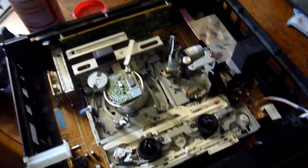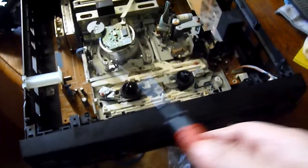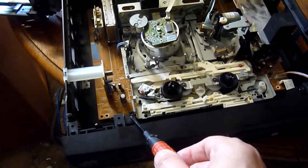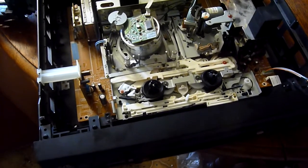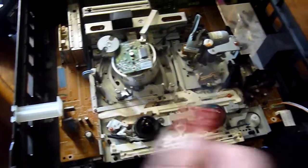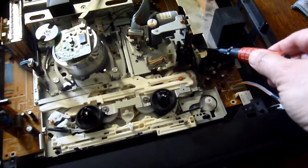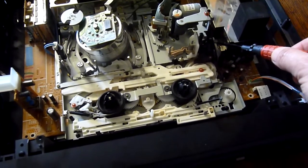If I just show — there is a screw here, another screw here, a screw over here, and another screw over here. So that's where the screws go in.